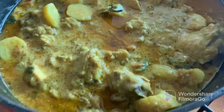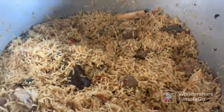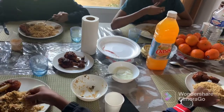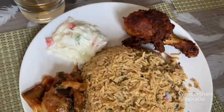As usual, we have a traditional gourmet, tandoori, and a lot of mutton biryani. We are having a great day, enjoying and celebrating with great chat.